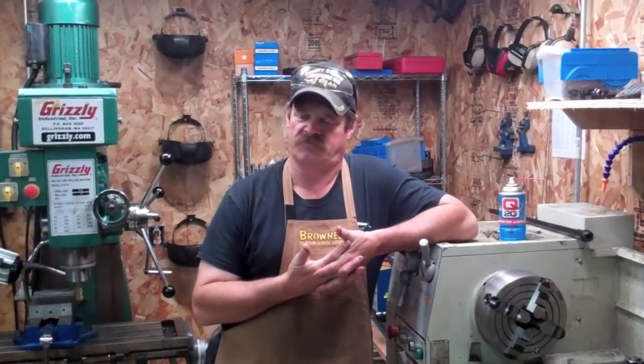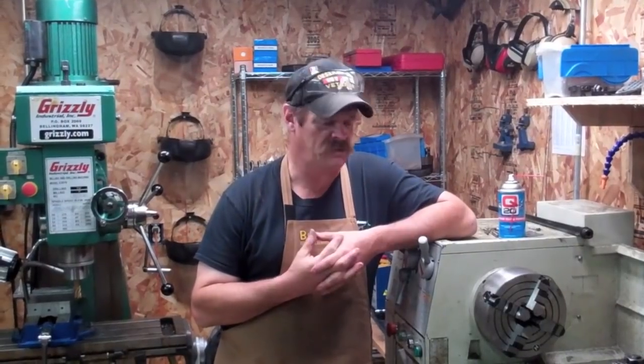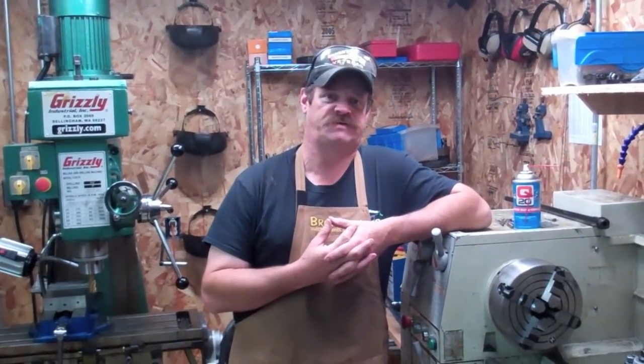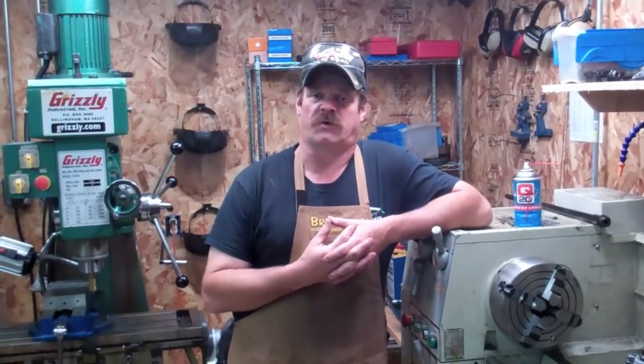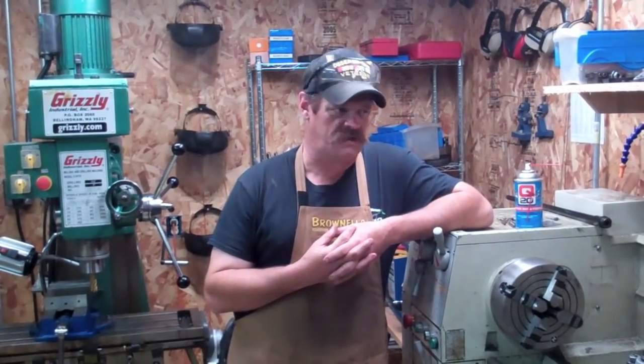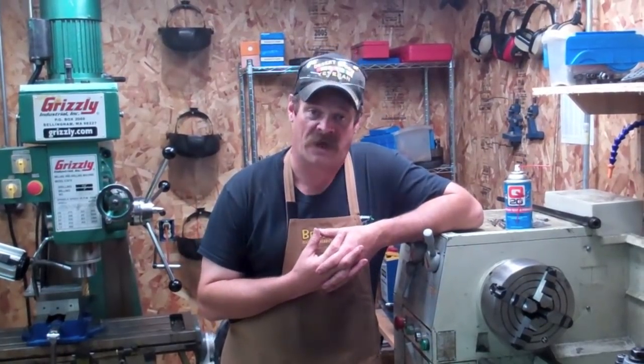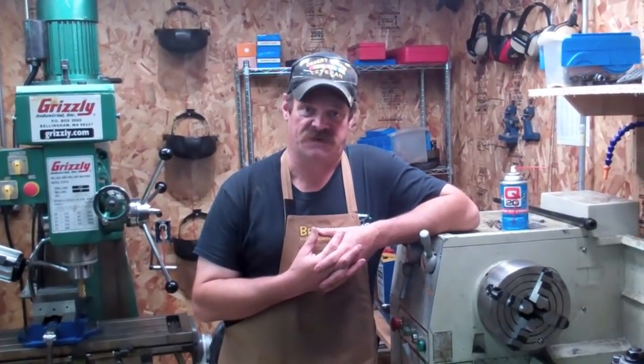You just saw in the video how I cut shanks and threads in barrel blanks to fit them up to an action. My way is not the only way of doing this — other machinists or gunsmiths may do things differently. Some folks watching this video are going to say, geez, did you see the size of the chips coming off of that? I'm a one-man shop and I get very busy.